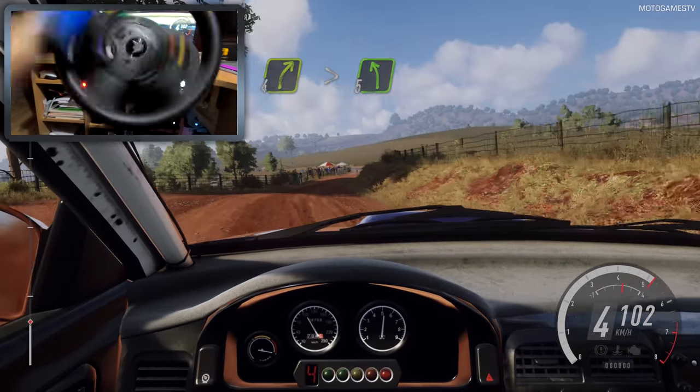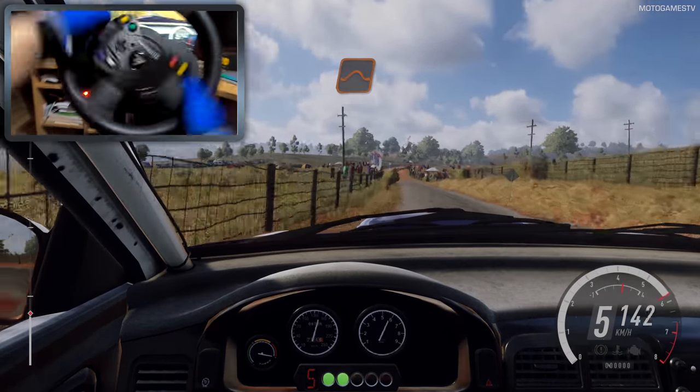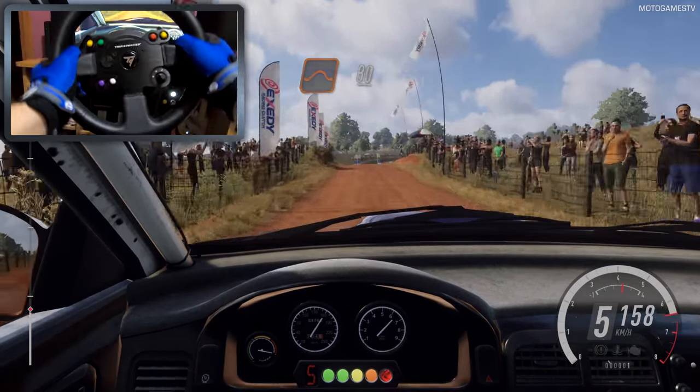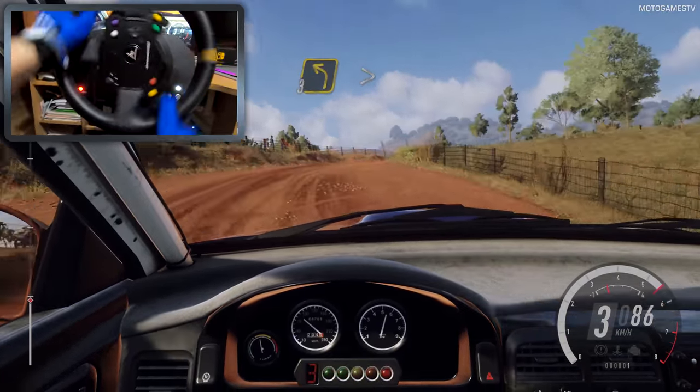Left long. 80, gravel, middle of a jump. 80, grid, and 3 right long.